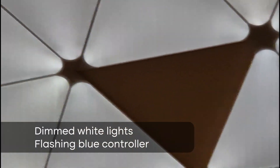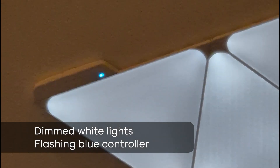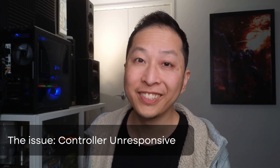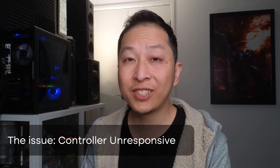Recently this happened to me: all the lights are white and dimmed, and then there is a blue flashing light. That is a sign of trouble. The first thing I did was turn it off and on, which is the most logical thing — however, that didn't solve anything because the blue flashing was still there. After all my research, the blue flashing is caused by a faulty panel.